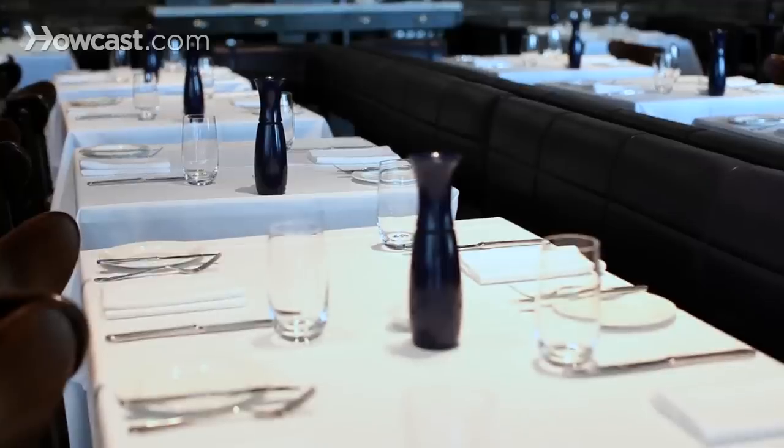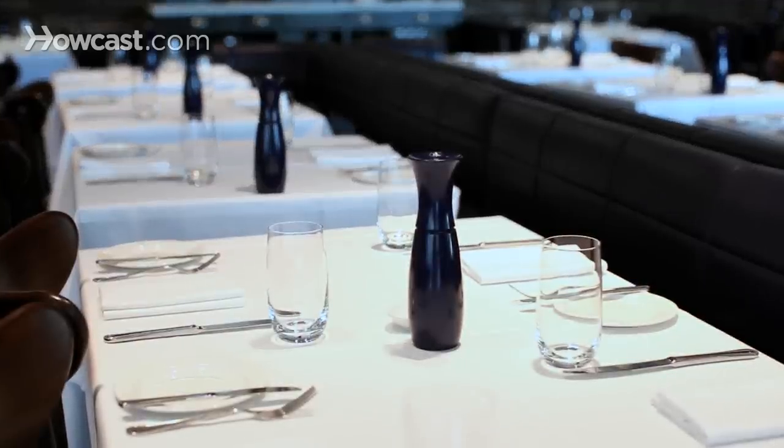Everything on a restaurant table has to be beautifully polished and clean. It has to be pressed if it's linen, polished if it's silverware or glassware. Even a paper napkin shouldn't have any creases — it should look clean and untouched. It's very important that anything that goes near a guest's mouth is never touched by your hands. The guests don't want to see that, and they don't want to know what's happening, even if it's at another table.